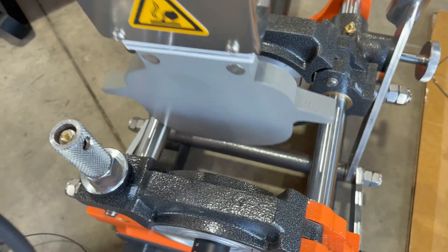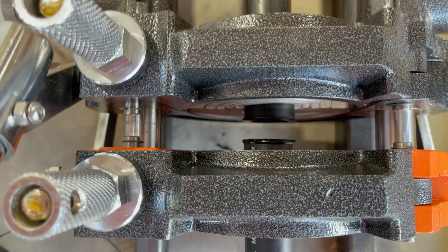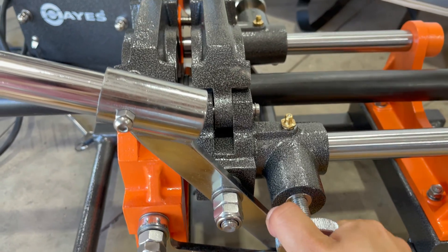The temperature is controlled by a microprocessor that adjusts automatically to the climate you are in. The alignment unit has a locking knob to assist the operator in keeping fusion force in place for the time needed.